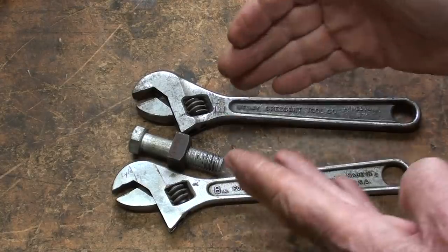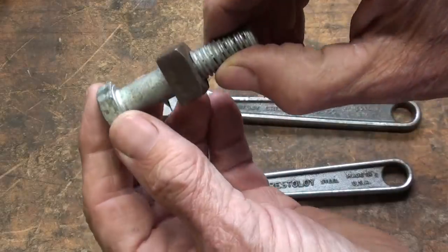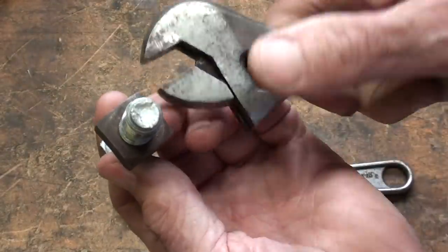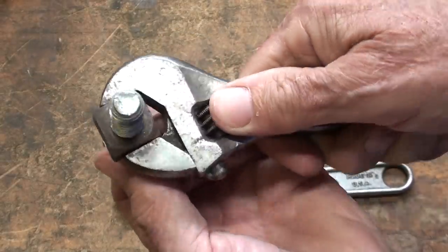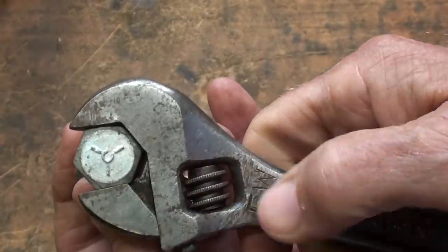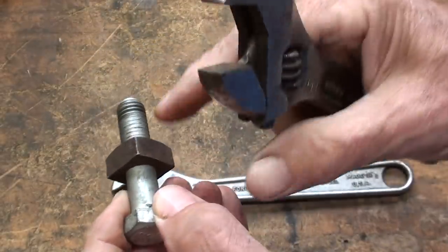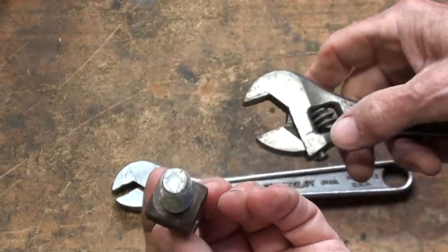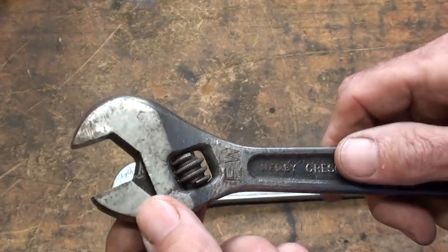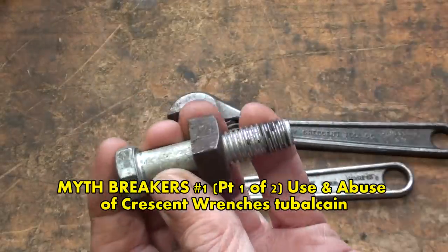So the gist of this video is to see if I can break these two. This is very unscientific, I know it. I'm going to use a cheater bar on them, and this is a hardened bolt that I'll put in the vise with a square nut. A wrench will get a better grip on a square nut than on a hex. What might happen is that the wrench slips off and just rounds off the nut — that's often what happens with adjustable wrenches, along with some springing of the jaw. I did a video a long time ago where I busted a couple of wrenches, so maybe I'll put a link to that.